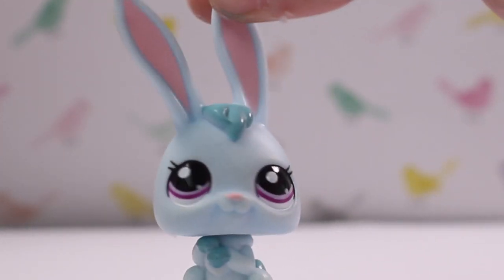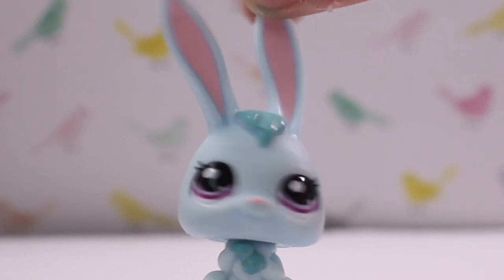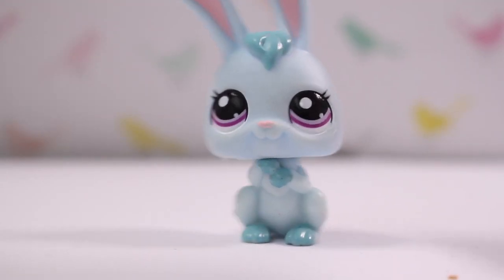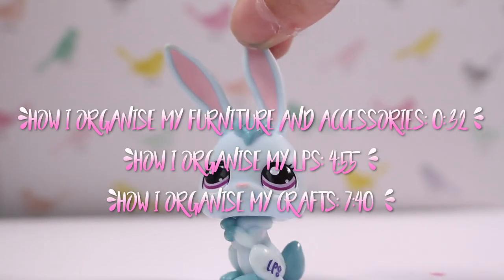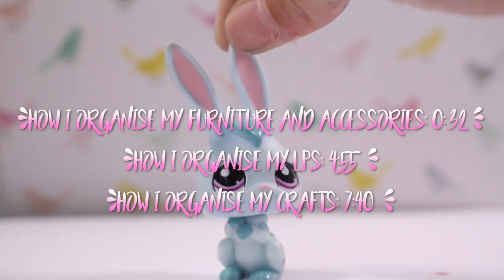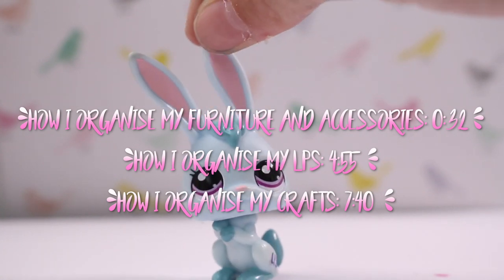Hey guys, it's Lily LPS here and today's video is how I organize my LPS and accessories. We're going to start off with all my accessories and furniture and work our way up to LPS. Right now on the screen will be all the times of each category, so if you want to skip straight to the LPS or furniture, there'll be a time on the screen.